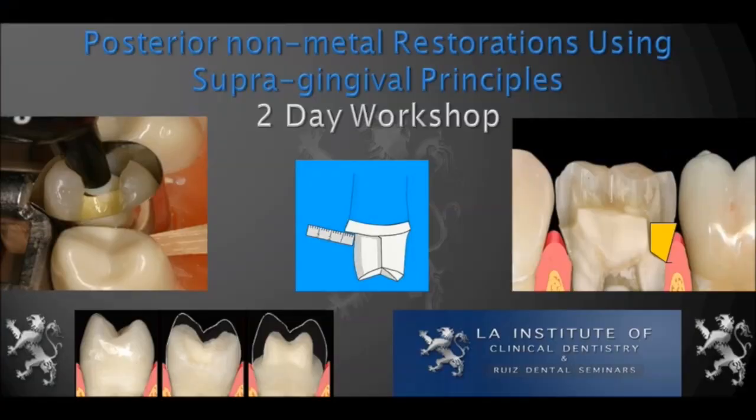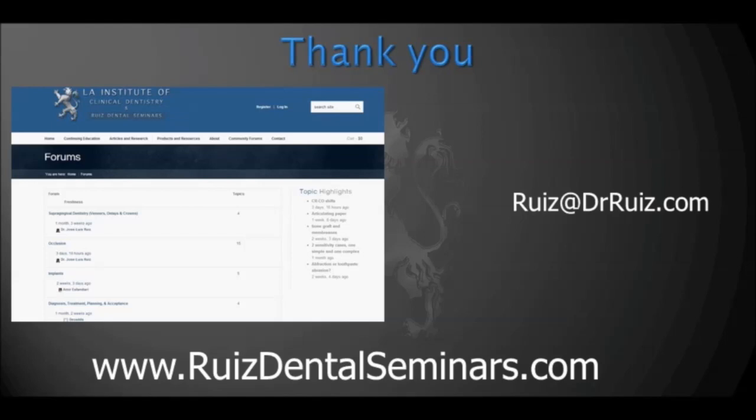These are three simple tricks that I hope will be helpful to you during your onlay cementation. Of course, they can also be used for veneer cementations. At the Los Angeles Institute we teach courses that are very practical and geared to practicing clinicians. You may visit our website to get more information about these courses. It's been an absolute pleasure sharing these three clinical tricks with you — look forward to the next one. Have a great day!